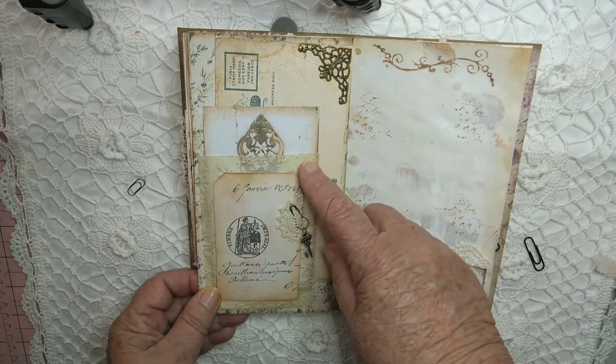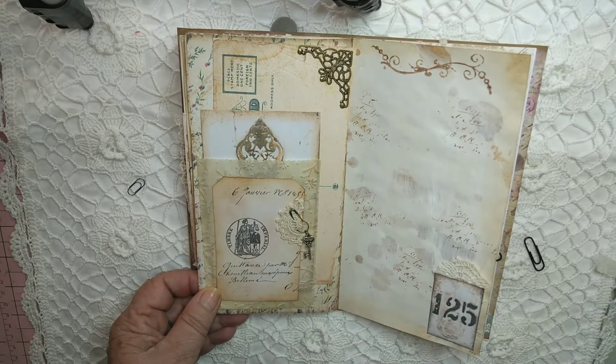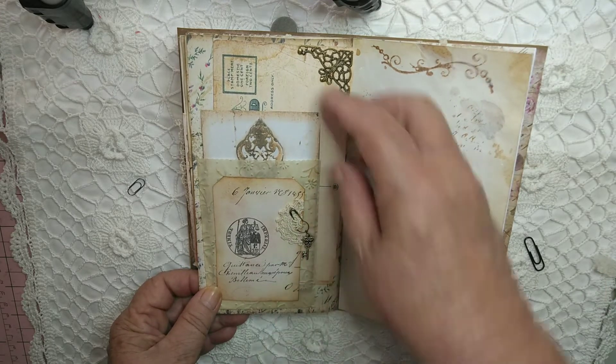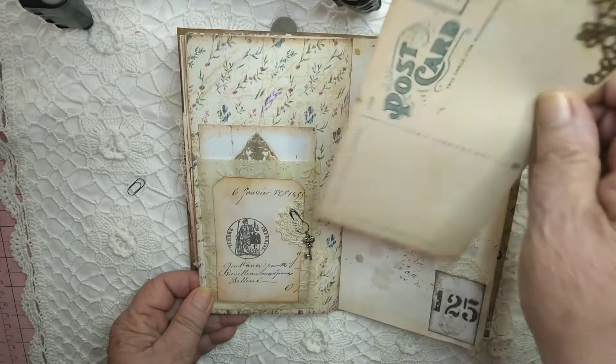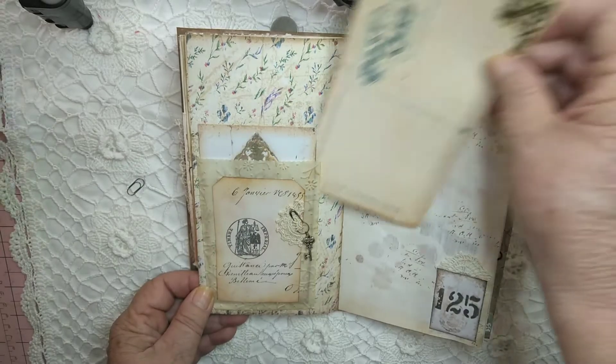Another glassine bag — this one's got a little bit of a doily on there and a bulb pin, and a key. There's another image of a key there. This one is a postcard and I've just put a metal embellishment corner piece up at the top.